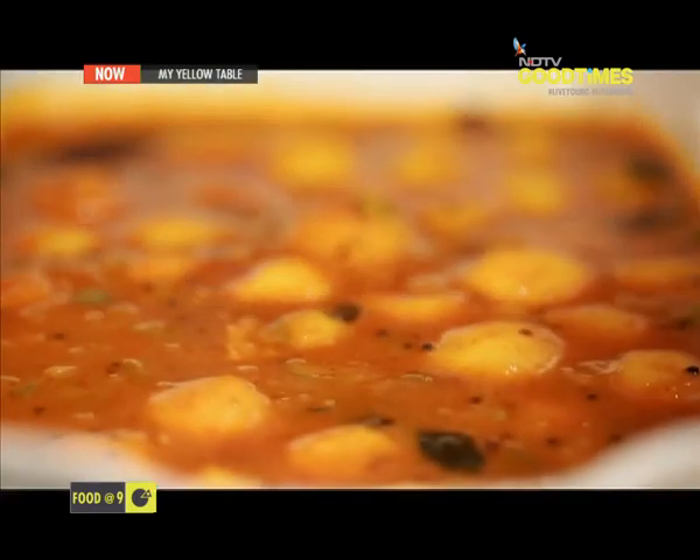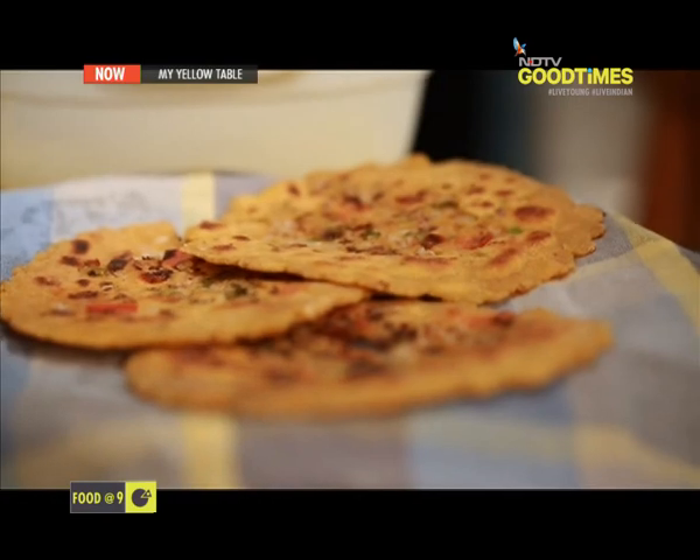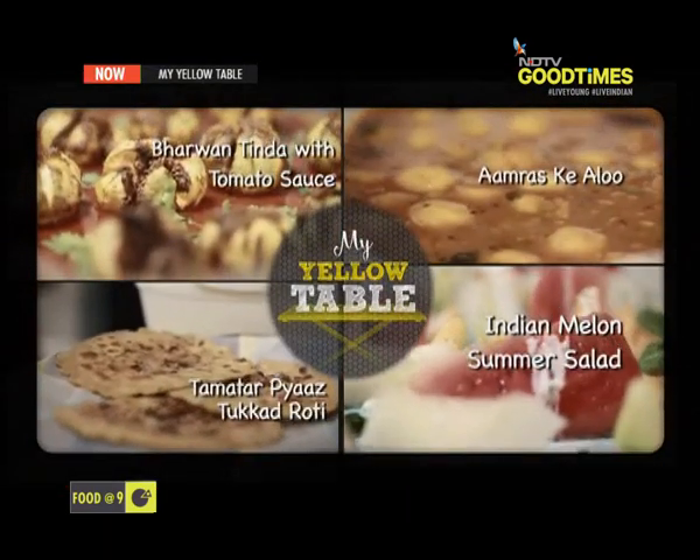Amras ke aloo, the matar ki roti — tukkada roti. So let's begin with harma tinda with tomato sauce.